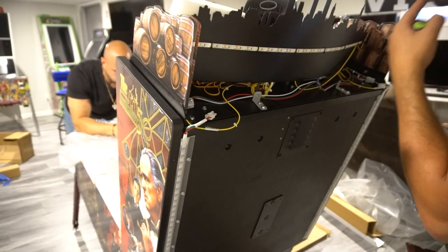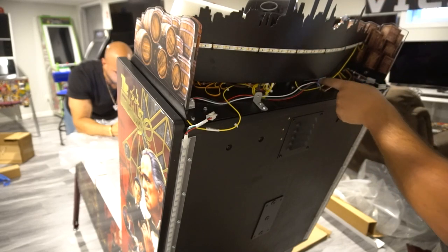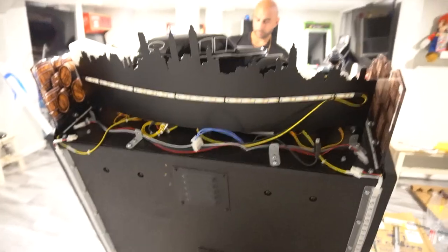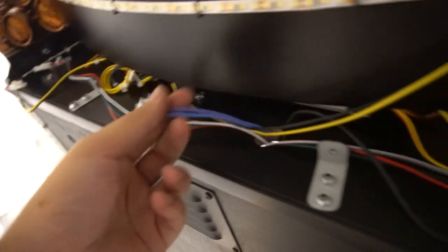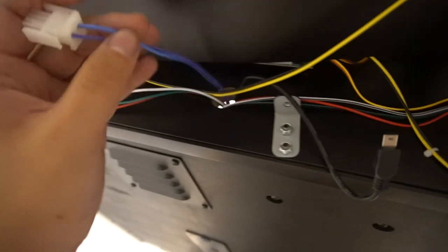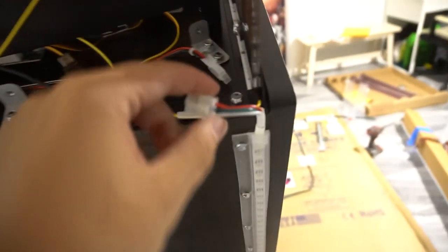It looks like I'm going to have to remove also this black skyline to get closer to the PCB. Actually, change of plans — it's much easier to simply remove the power and the USB here. You basically reach in right behind the car, the USB port is there and the power connector is right on the edge. You pinch and pull out. This is the only wiring going to the topper. I'll push the power and USB down through the hole, and also disconnect the RGBs.